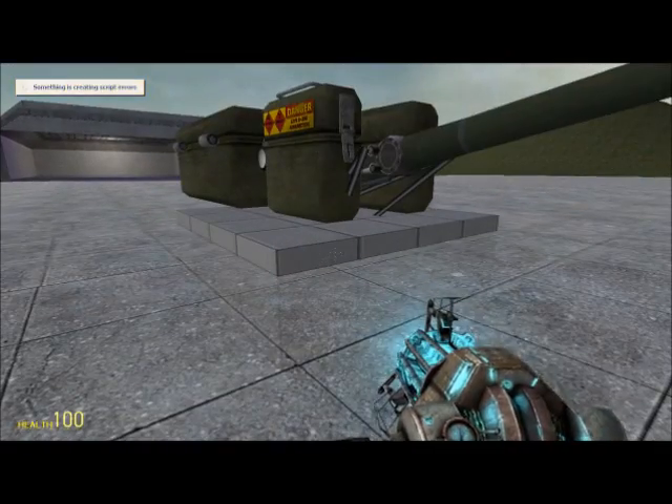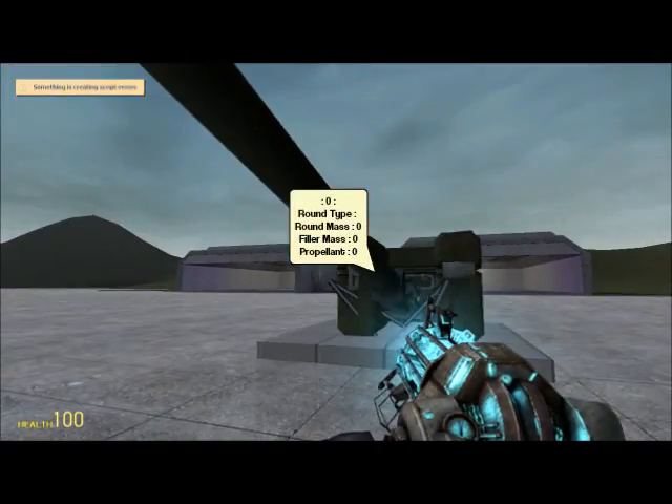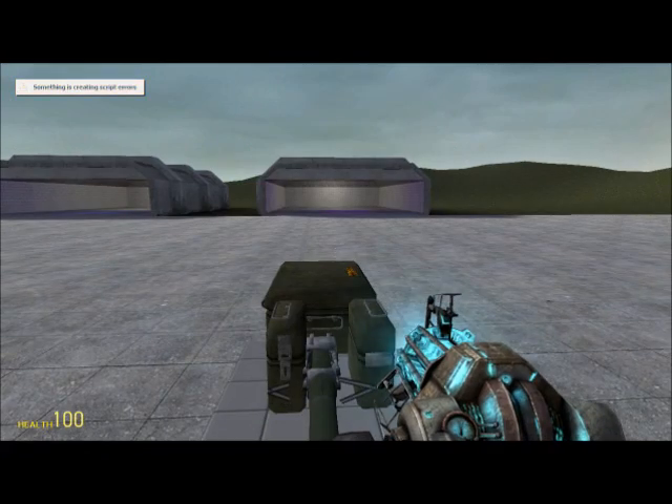Alright kids, this is Red, and this is the second part of my tutorial on tank turrets.